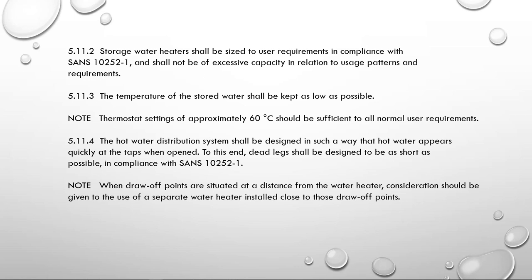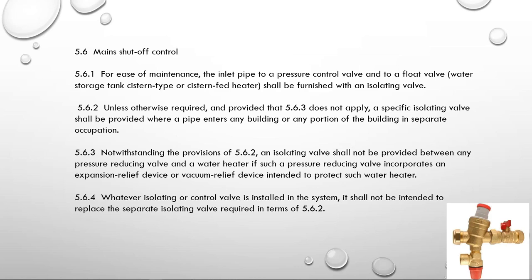The next point covers the mains shutoff control. We used to have one big valve for a whole townhouse section or block of flats. It now says a specific isolating valve shall be provided where the pipe enters any building or any portion of the building in separate occupation, so each unit must have its own isolating valve. If you install a pressure reducing valve with an integral shutoff, that shutoff valve is not allowed to replace the specific isolating valve required in 5.6.2 — you still need a separate isolating valve before it.